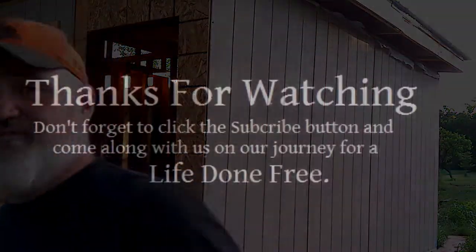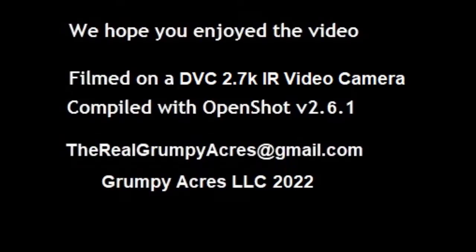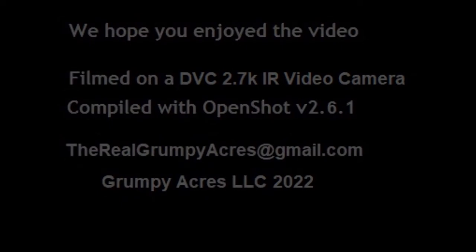Until next time, go out, build a better future. Go pursue a life done free. Have a good evening. Thanks, Milo.